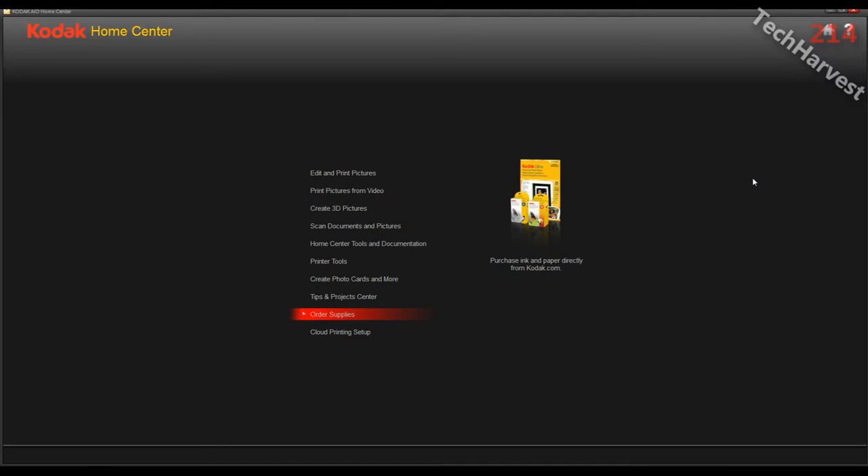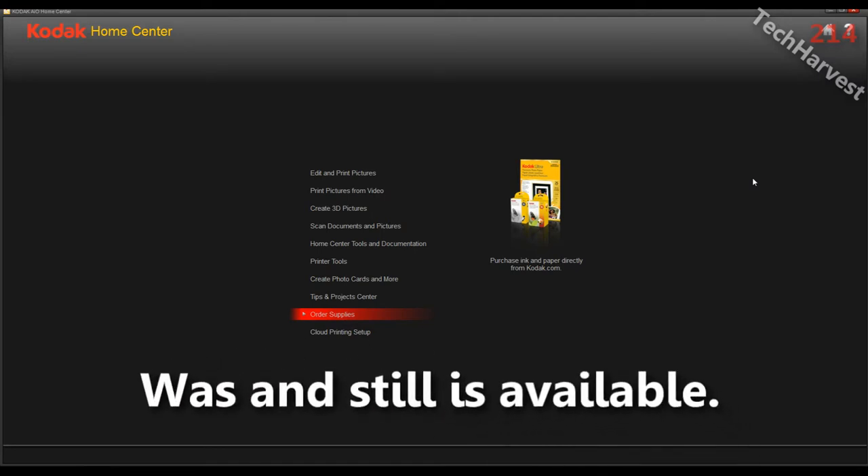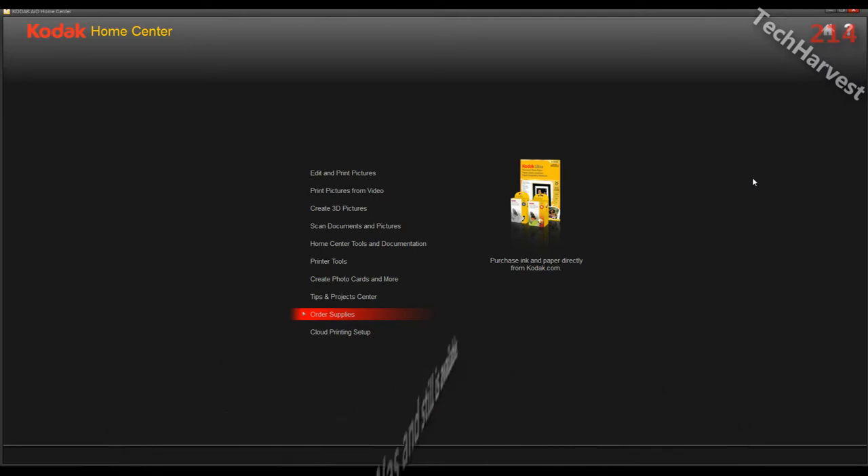This option was available on some HP printers — usually the E printers on the HP line. But Kodak enabled it on all of their printers, and all of the printers that they currently sell already have it enabled.